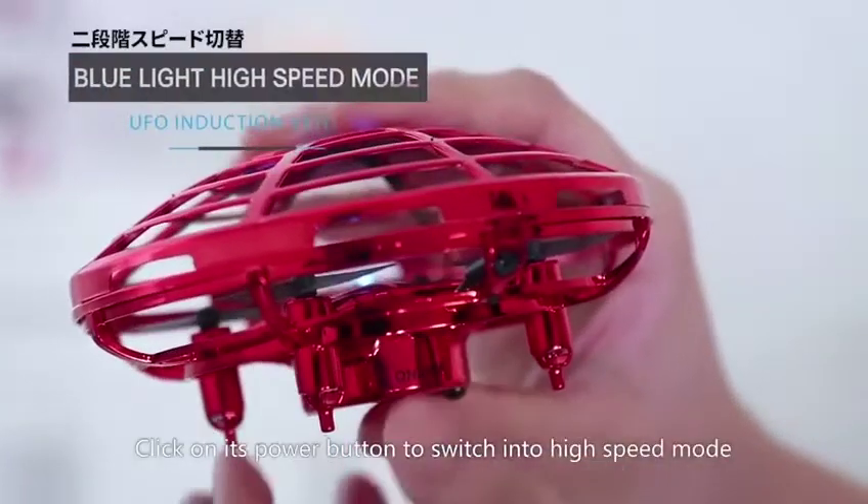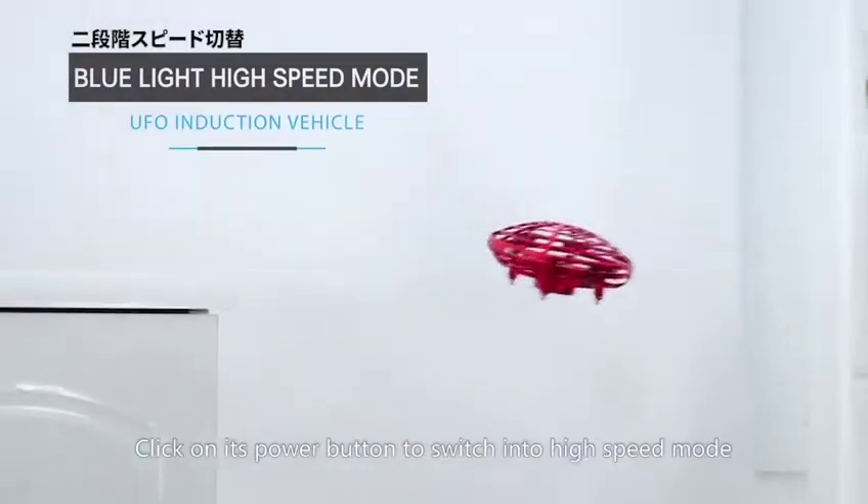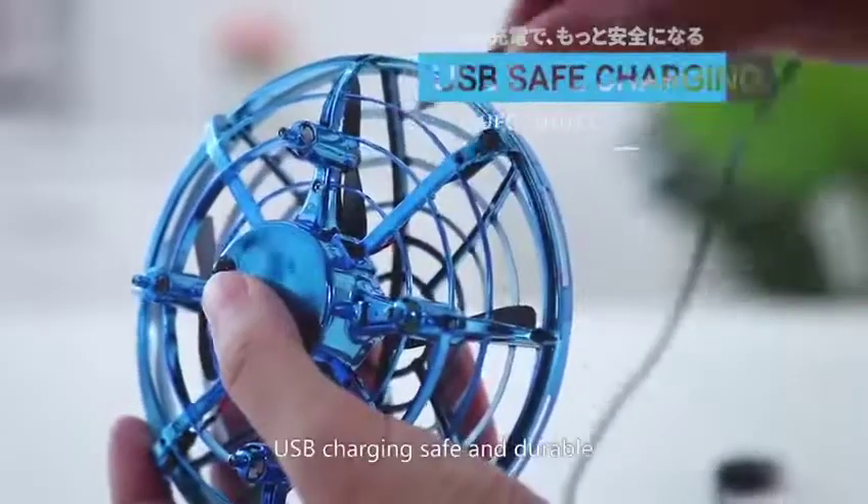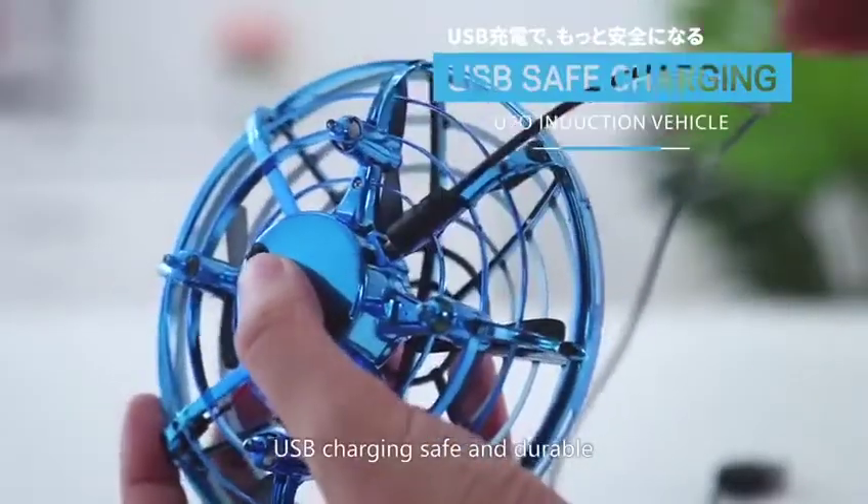Click on its power button to switch into high speed mode. LED lights make it shine in the night sky. USB charging. Safe and durable.